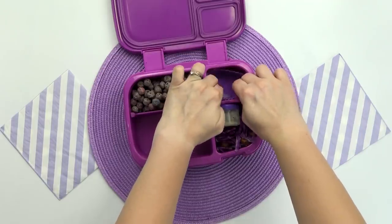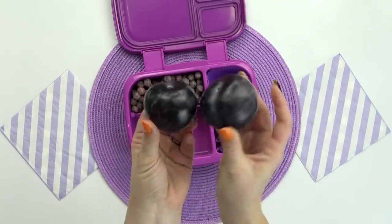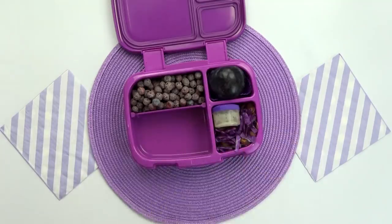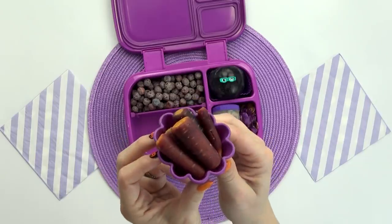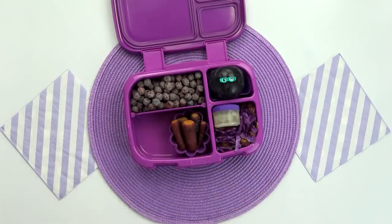Now moving on to Brent's fruit — in this back section I'm actually gonna be putting in a purple plum. I'm gonna fit this whole thing down into the lunch box just like this. And then to dress up our plum just a bit, I'm going to add one cute little pick right in the center. Now moving on to Brent's snack, he requested more of those purple carrots, so I just put a few of these in a separate purple container.